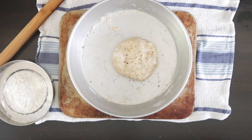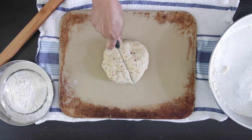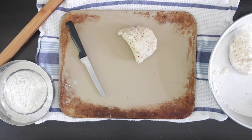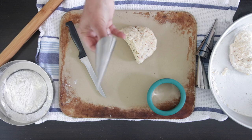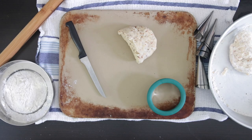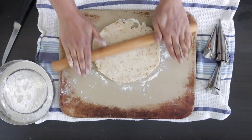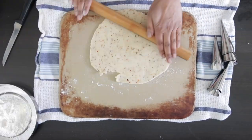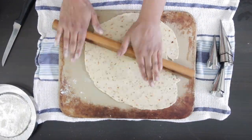The dough has rested. Dust your surface with flour and roll out the dough quite thin — look at those great flecks from the seeds and red specks from the chili flakes. I've cut the dough in half and I'm using a large cookie cutter that's nine centimeters in diameter to cut out the rounds.